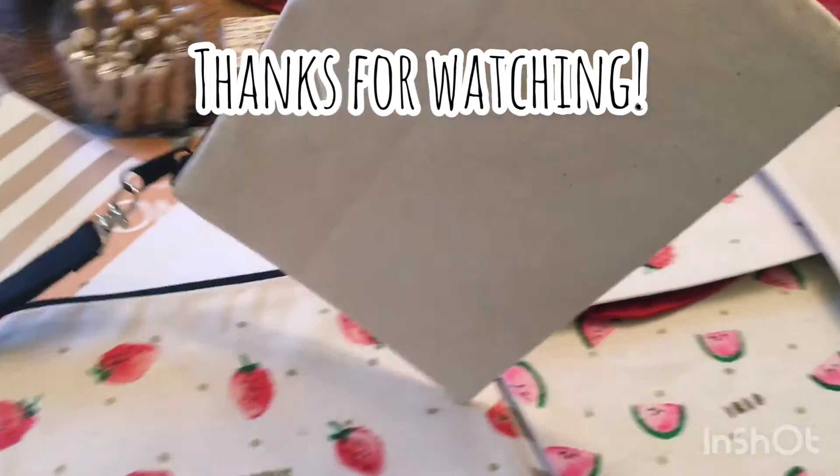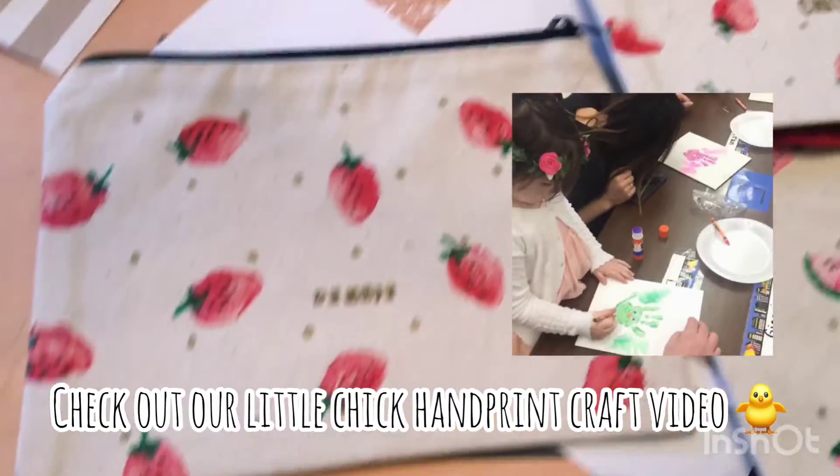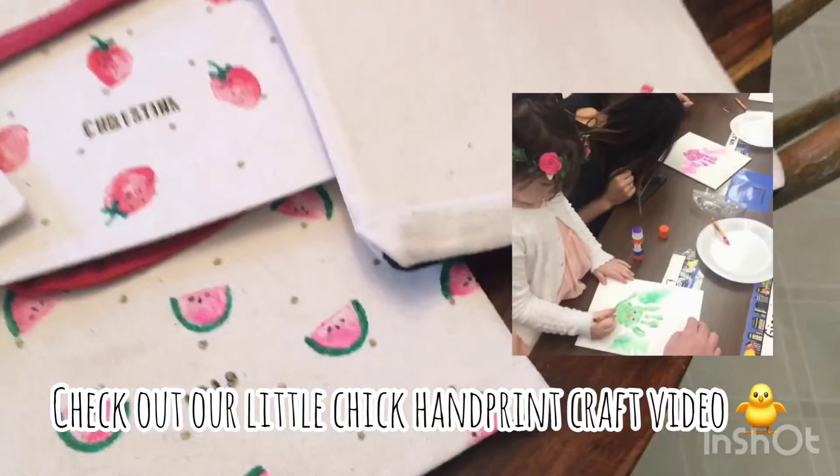This is the watermelon, and on the back I left it blank. Watermelon, strawberries...